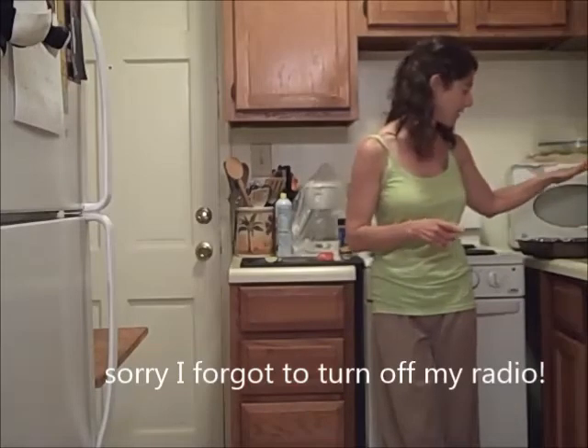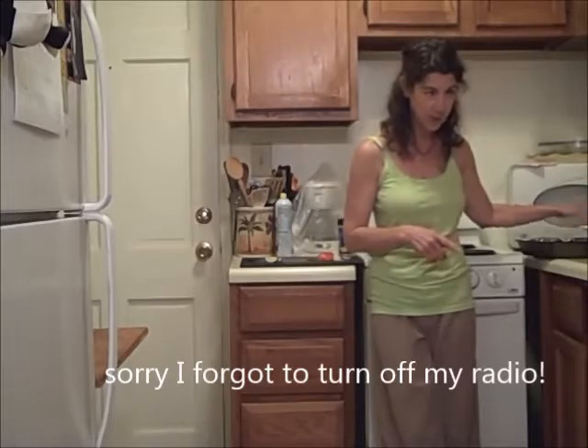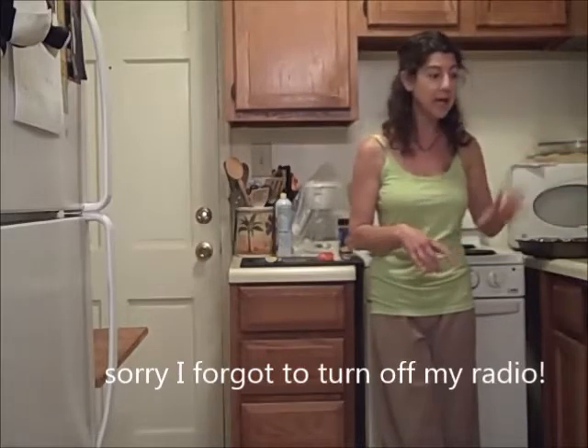I'm going to broil it in my toaster oven. Earlier today while I was at my computer writing, I baked butternut squash and roasted some green beans. Those will be my vegetables, and I think I'll have a cup of fresh strawberries as my little side of fruit.